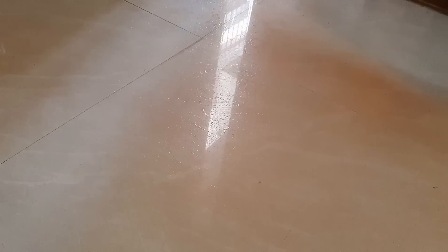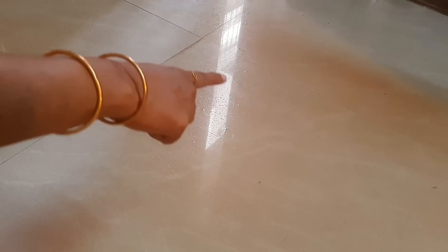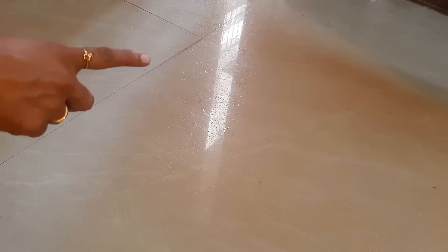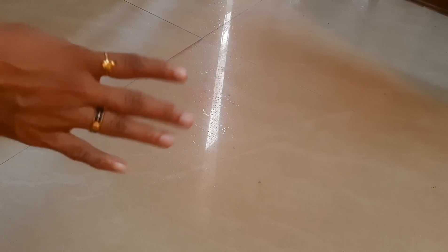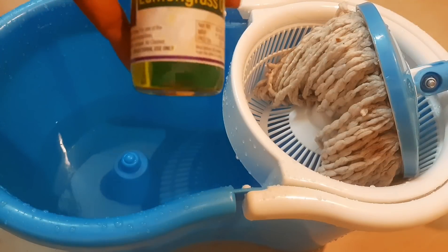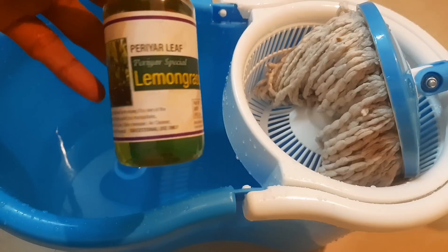I have cleaned the floor. We are used to clean the floor. I think we have cleaned the floor.